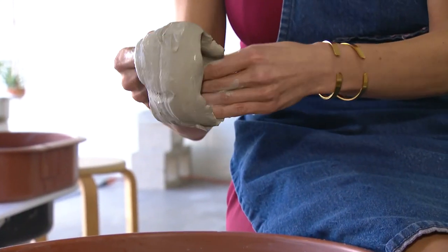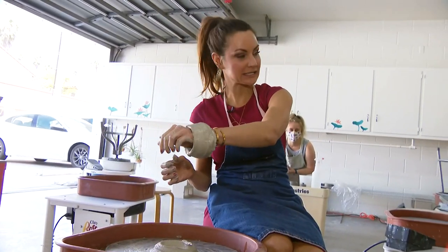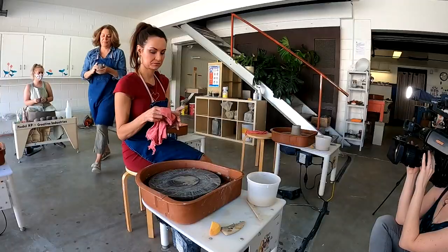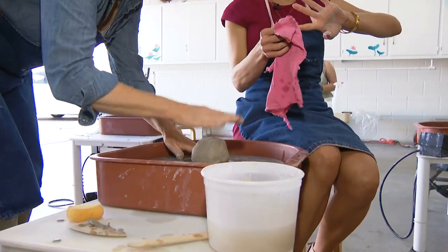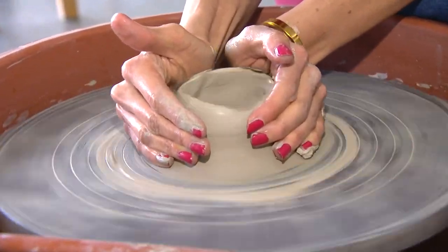Honestly, I was looking for like a really eccentric bangle. Great foot. So I think I've achieved that here. Take two. You got it — and I'm doing something!